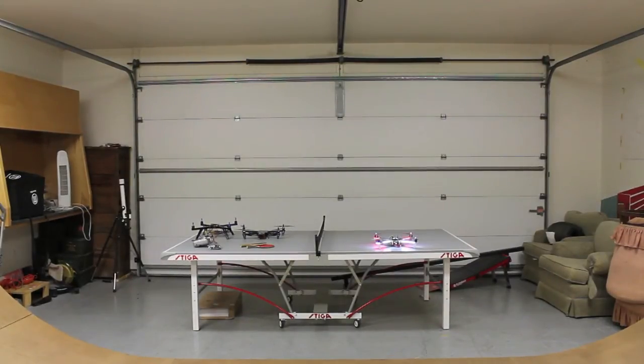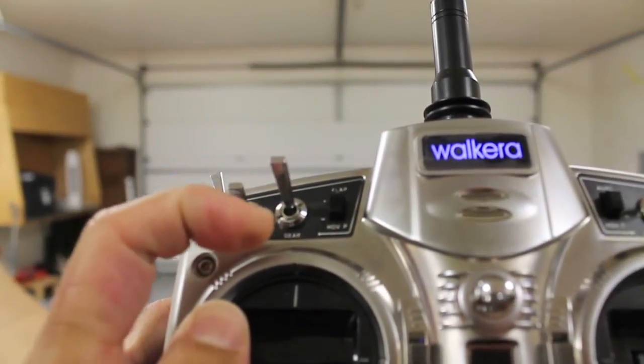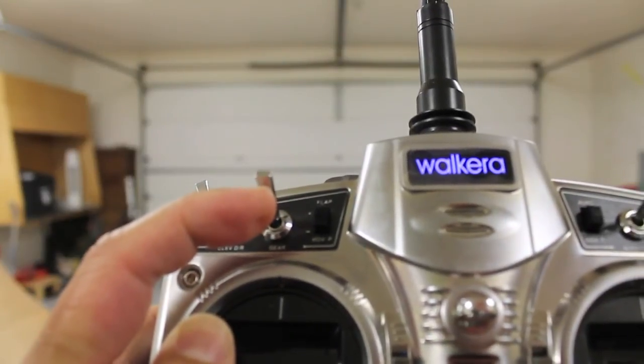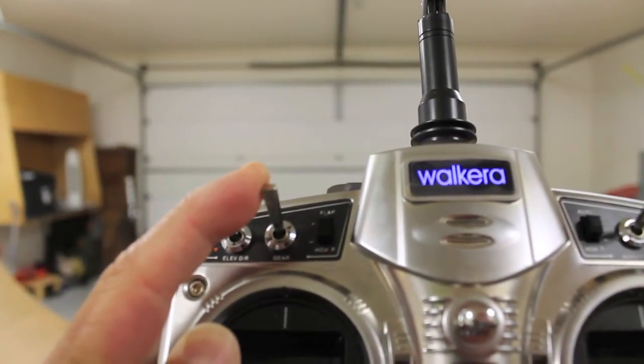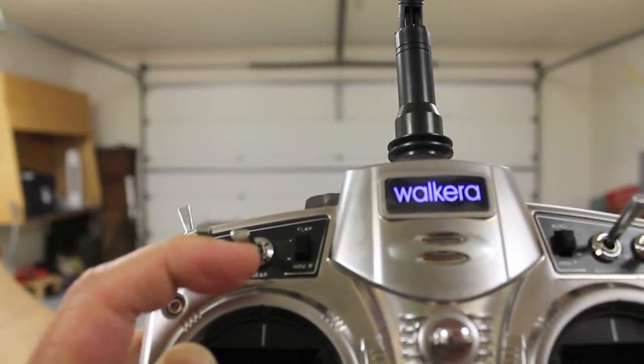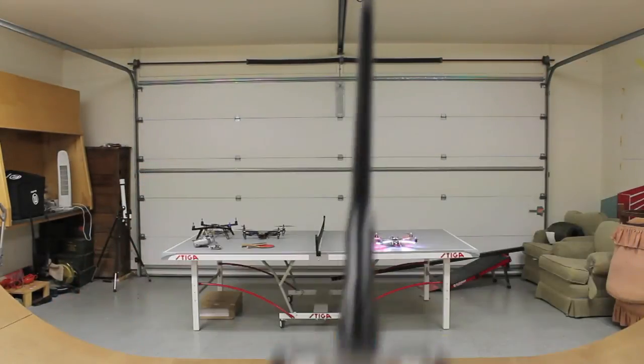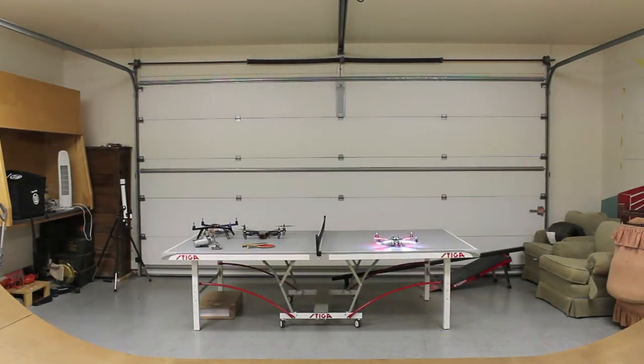Let's give our KK2 self-level a try. You'll notice the switch is up, so we're going to take off in self-level mode, and while I'm in the air I'll switch to manual mode and switch back to see how it flies. We'll go ahead and arm — and we're armed.